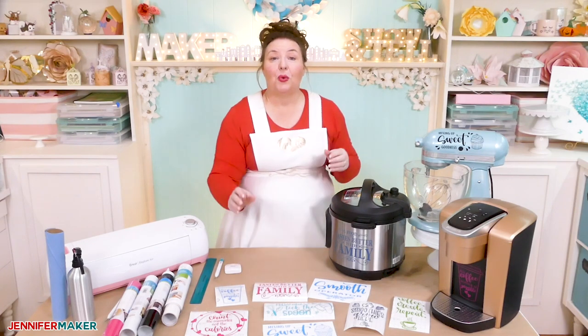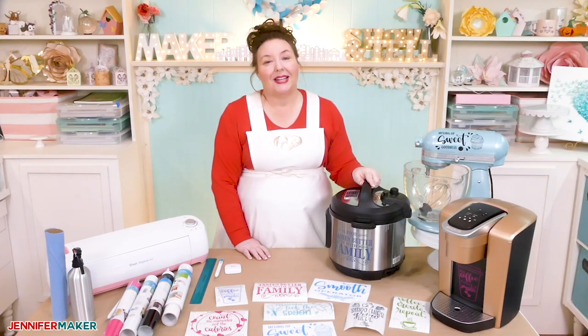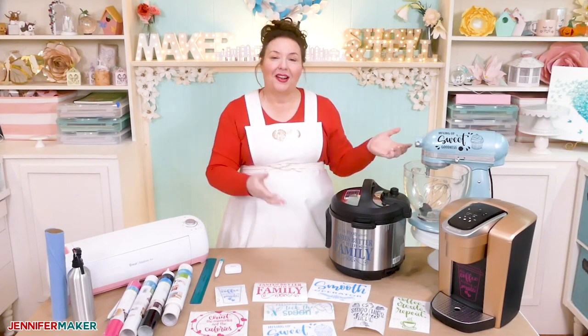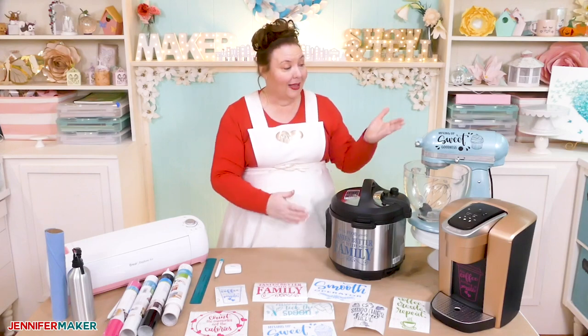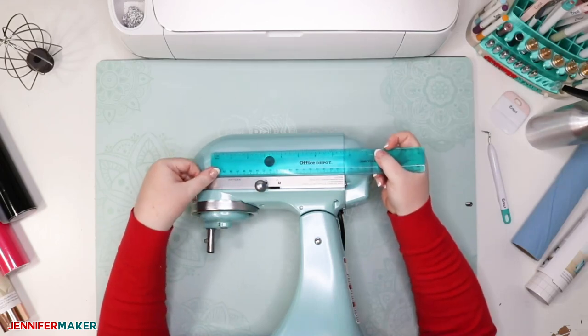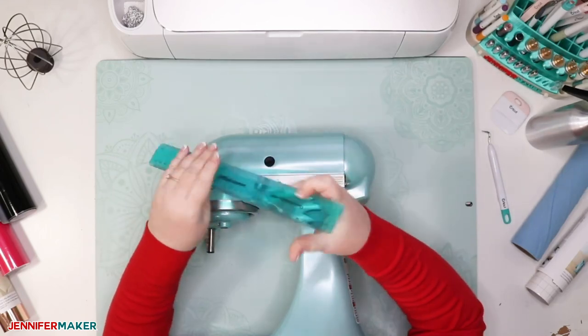Let me show you where to find my free designs on my blog at jennifermaker.com, and then we'll head over to Cricut Design Space to make our vinyl decals. Then I will show you how to put the vinyl decal onto my Instant Pot, my mixer, and my Keurig. Step one: measure your surface. The first thing you should do is measure the available surface for a vinyl decal with a ruler or measuring tape.